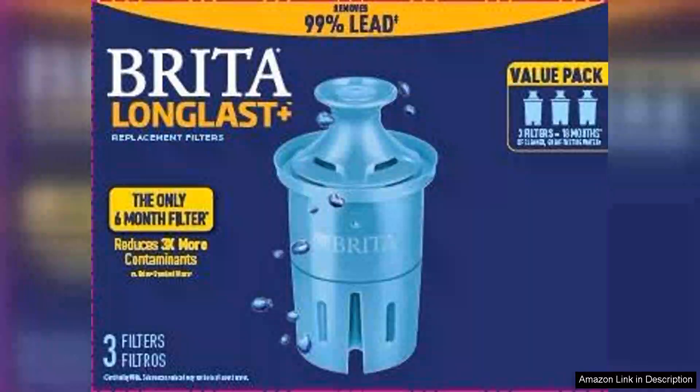The Brita Long Last Water Filter is an impressive upgrade for anyone looking to enhance their water quality. Designed for compatibility with Brita pitchers and dispensers, this pack of three replacement filters promises significant improvements in filtration performance, making it a great choice for health-conscious consumers.